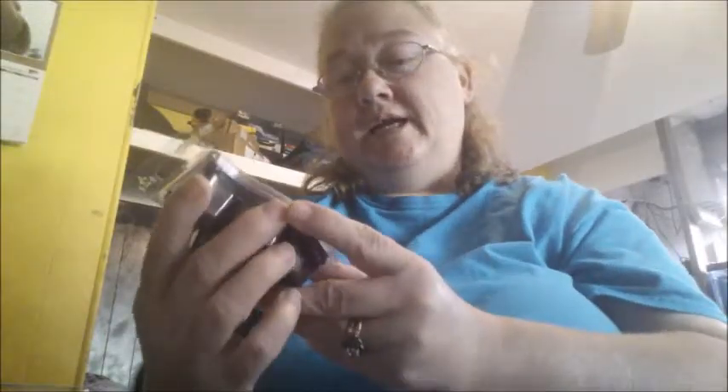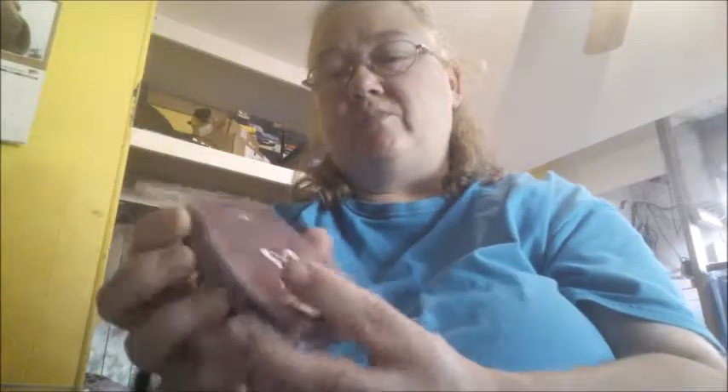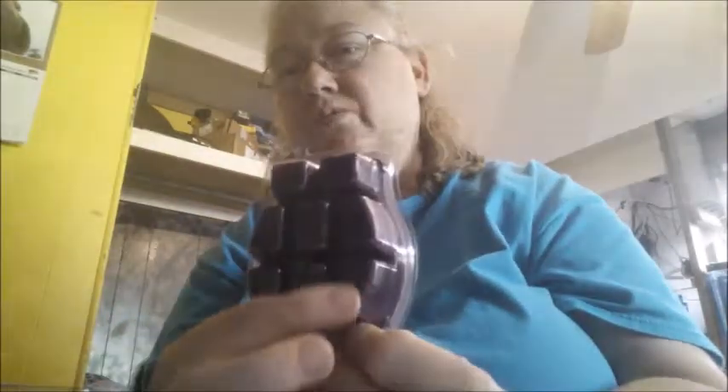Here is the Black Raspberry Vanilla Scentsy Bar. And this is the wax that you put on top of the warmer and have the light melt them down. Also, here is the Scentsy car bar — you can hang it from your rear view mirror to make your car smell good. This scent is Luna.